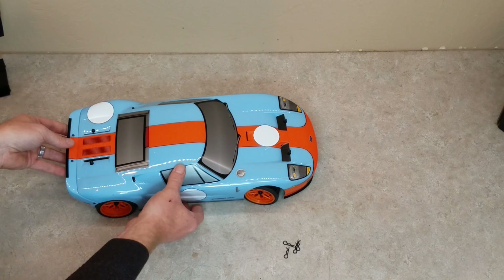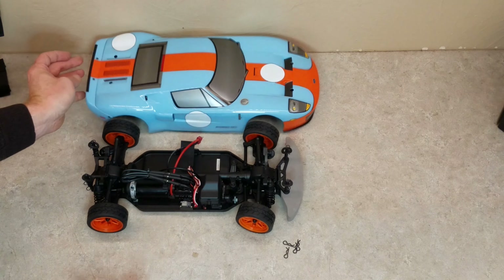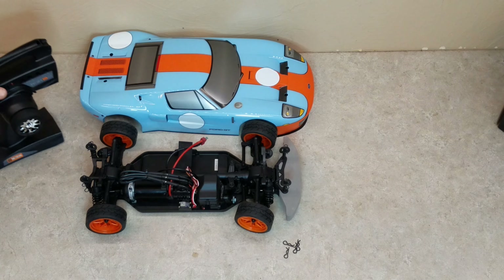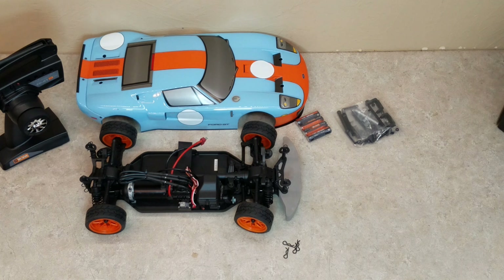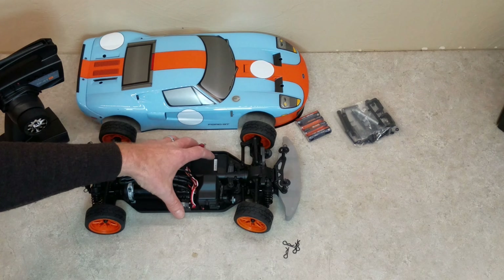Let's get the body taken off and take a look at the inside. It's pretty standard — it's got room for a 2S 3-cell LiPo battery, and then it's got the brushless motor, a nice speed controller with a fan on it, and the waterproof radio box as well. That's actually where I ended up mounting the gyro — right on top of the waterproof radio box.